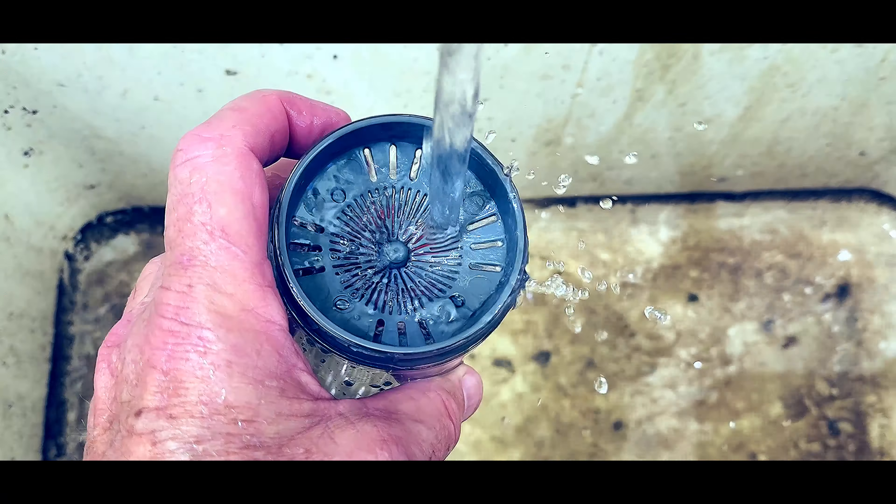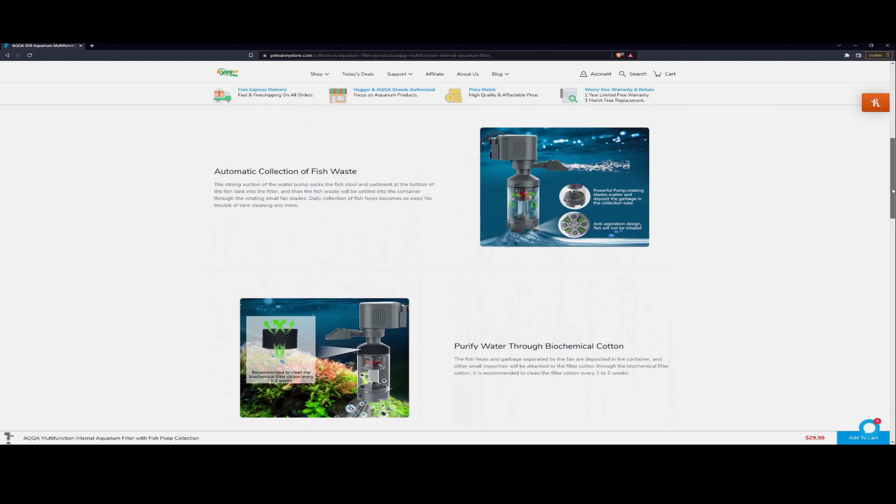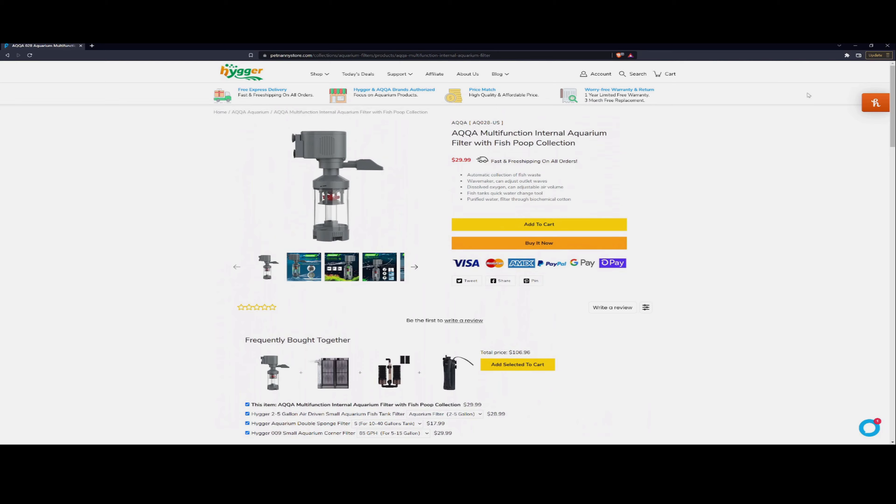Thanks for watching BishopAquatics.com. Be sure to check out the new Hyger AQQA website, PetNannyStore.com, if you're interested in this or any of the other products we review — a lot of them can be found on that website. You can use the code BishopAquatics to save 20% off anything in the entire store. This was our second product review for this product, as these types of products sometimes take a couple of weeks after the initial viewing to get a feeling for. We definitely approve it — you can find it on our website with a link to the Hyger website. Make sure you use code BishopAquatics for 20% off. We definitely recommend this. Stay tuned for more product review videos, and we'll see you next time.